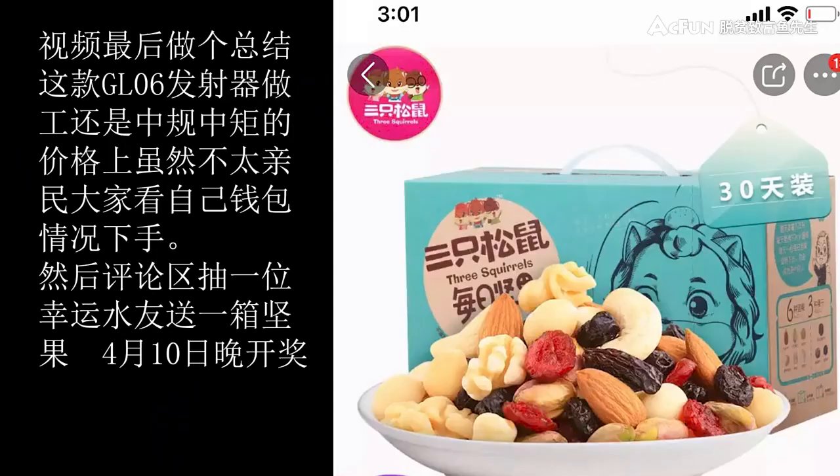视频最后做个总结，这款GL06发射器做工还是中规中矩的，价格上虽然不太亲民，大家看自己的钱包情况下手。